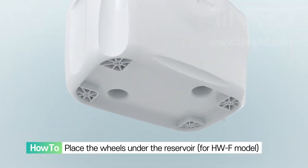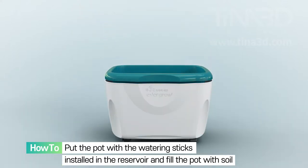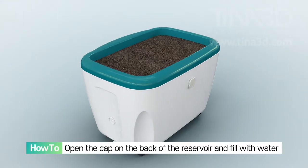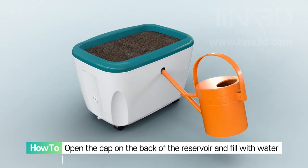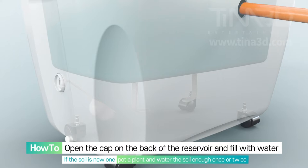Place the wheels under the reservoir. Put the pot with the watering sticks installed in the reservoir and fill the pot with soil. Open the cap on the back of the reservoir and fill with water. If the soil is new, plant a plant and water the soil enough once or twice.